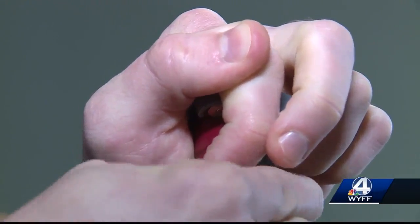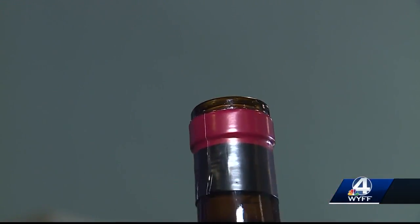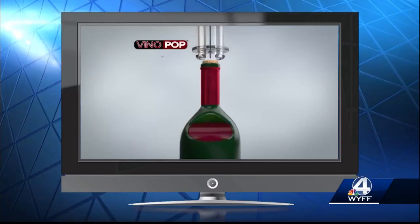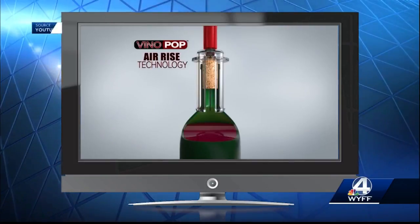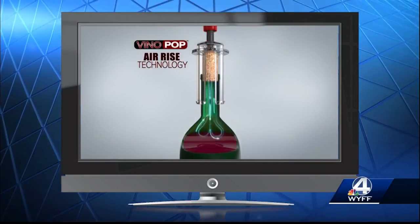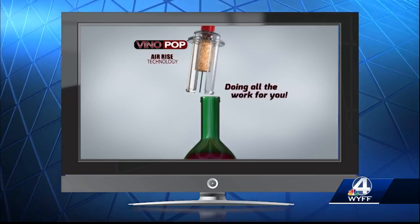Evan uses the foil cutter. And that pops right off there. Now we're ready to open the bottle. The secret is Air Rise technology that uses the power of air to perfectly push the entire cork up and out of the bottle, doing all the work for you.